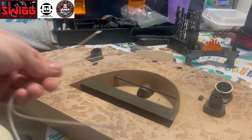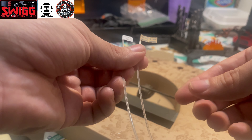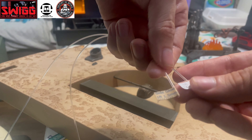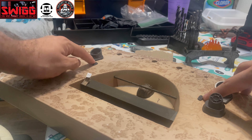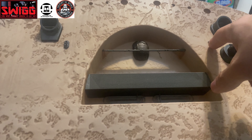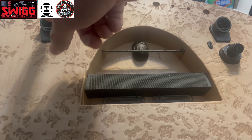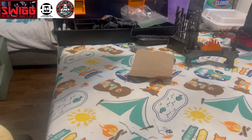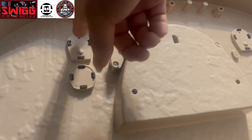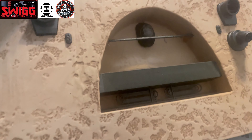Now that we're done drilling the holes, we're gonna need the 1.5mm fiber optic strands. These two up here are gonna be shining red, while the bottom ones underneath are gonna be yellow. And we drilled a 3mm hole in back of these vents right here for the red LEDs, and we're gonna hook that up now.